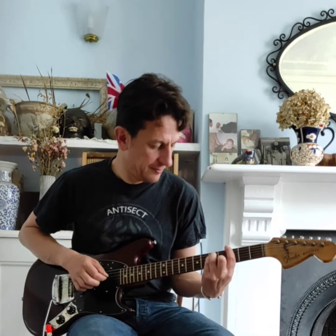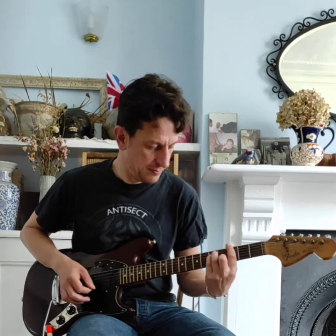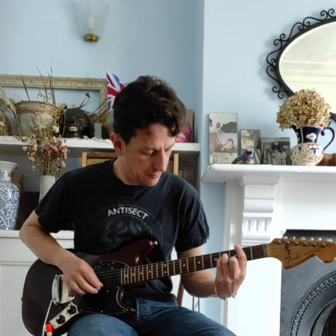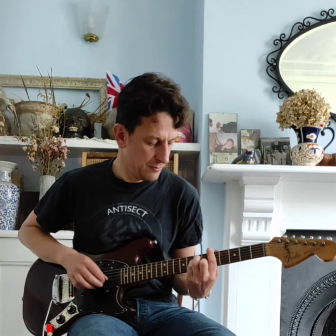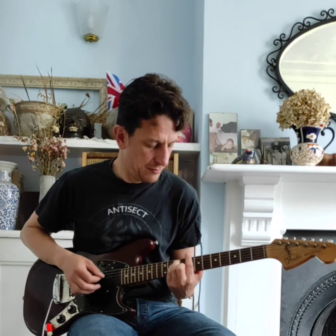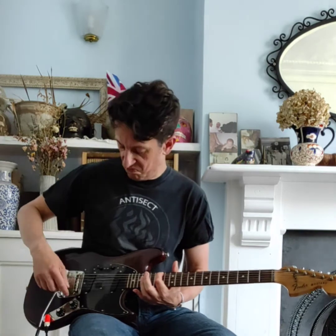Let's try the bridge pickup. Let's have a look at the neck and the bridge — my apologies. And let's try it with a bit of distortion — this is a DS-1 — and let's do something like this.